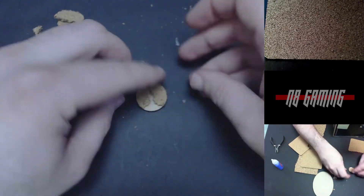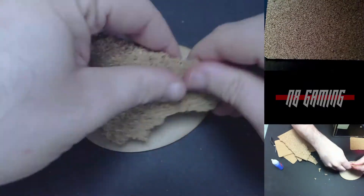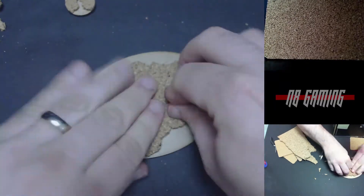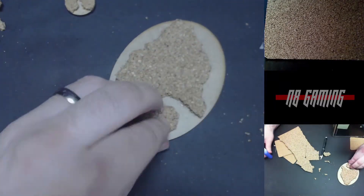To adhere the cork board I do recommend you use super glue and not white glue or PVA glue, because they're going to get a little rough with sculpting it later and it's pretty easy to separate if you don't use super glue.